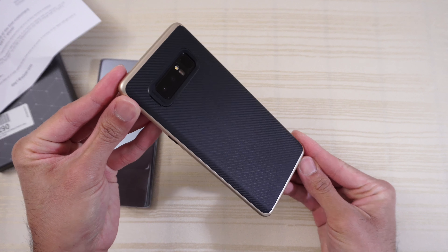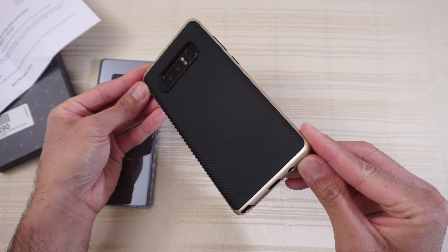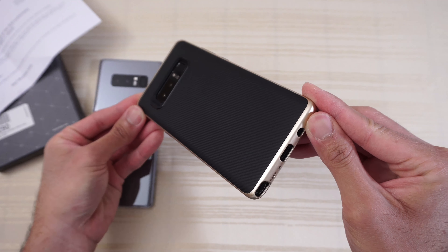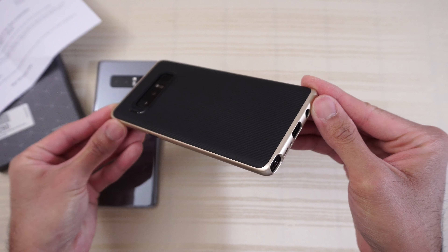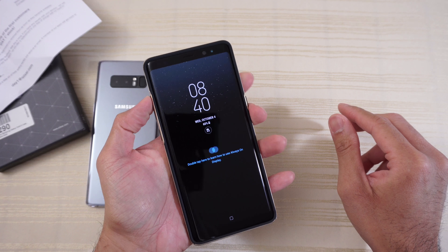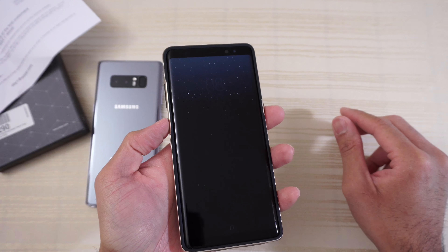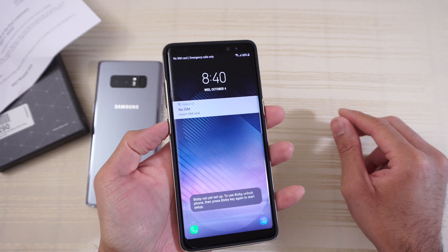The carbon fiber pattern right there — take a good look at that. If I can get the light to hit it at a certain angle, you can see it. Very nice. You have your buttons here — let's check for tactility. Nice and tactile, a lot of feedback. The biggie button, not a problem. Power button, nice and clicky — slightly on the mushy side, but it's nothing too bad.